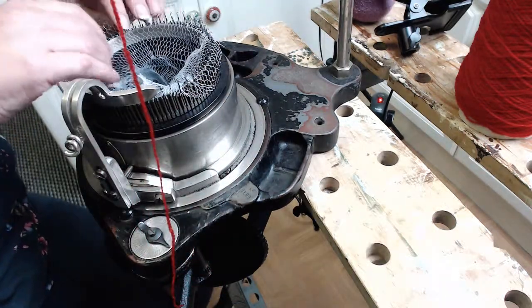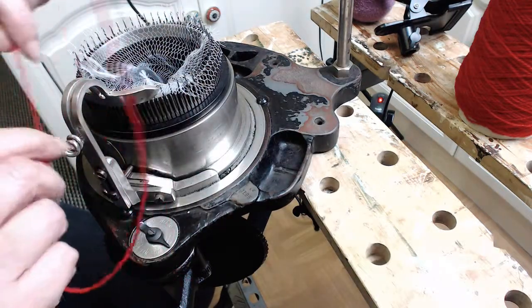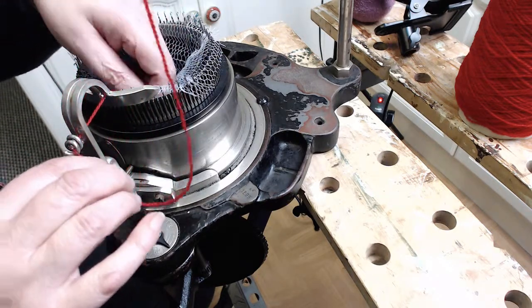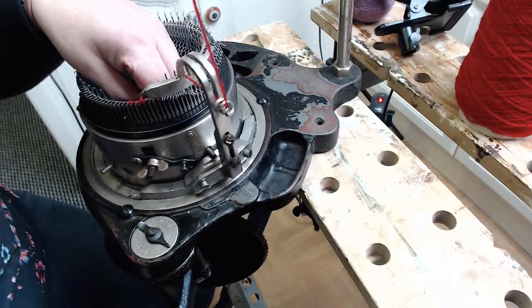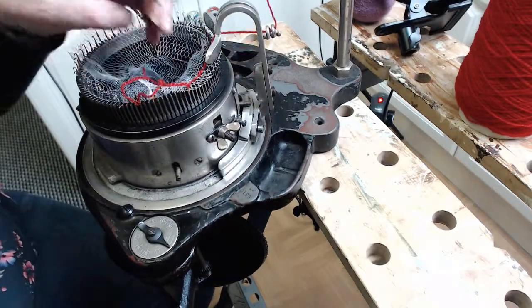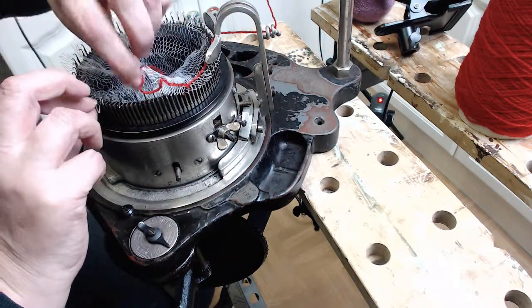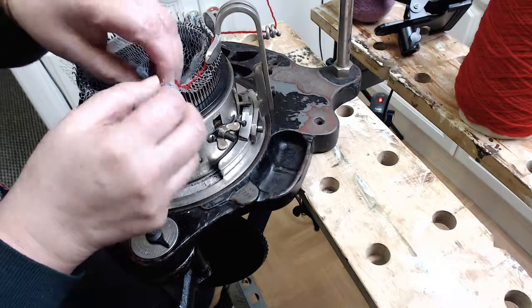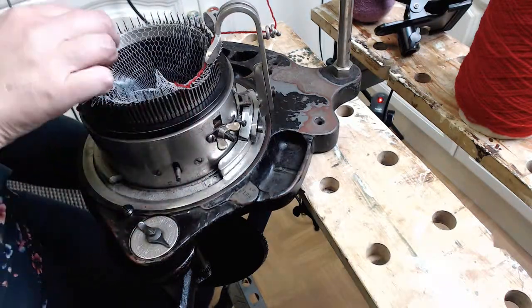Then thread your yarn and hold it down into the middle, and move it around so you can get to the latches here, and hook the rest of it over like that.